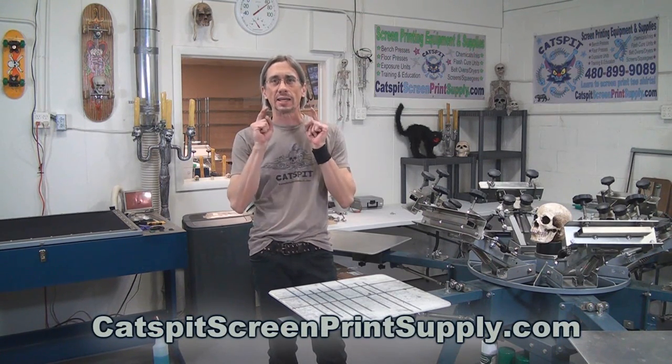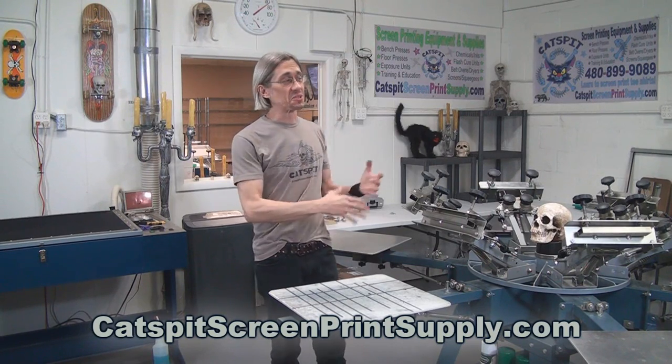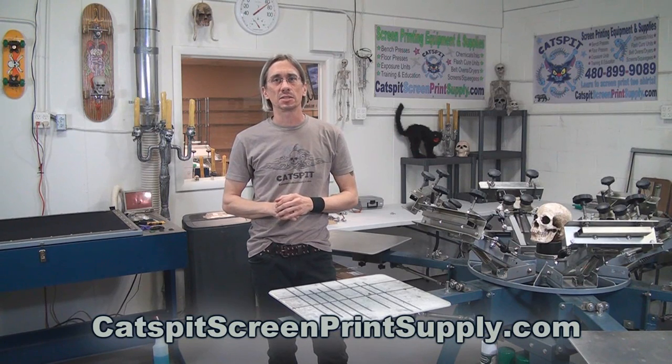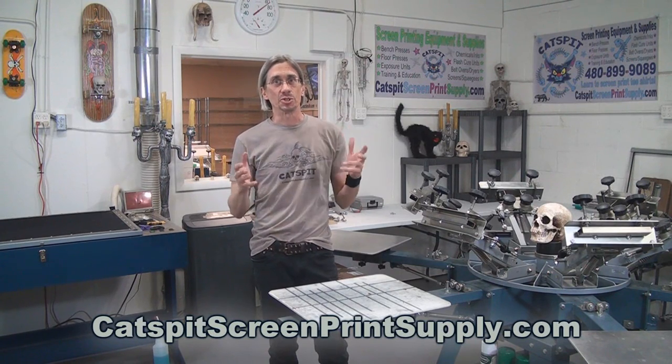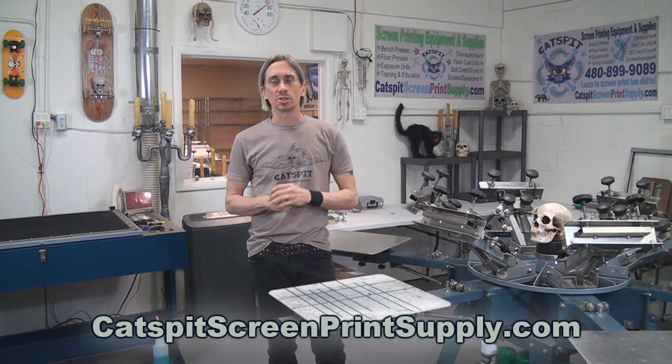Hello and welcome to another educational video about screen printing by Katz Fit Productions. I am not quite ready with the shop yet — we're still working on some of the final details to be up and running for full production, education classes, and of course resuming the screen printing videos.